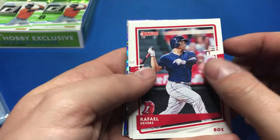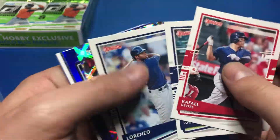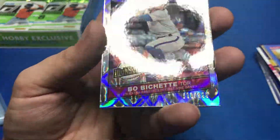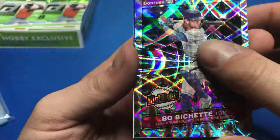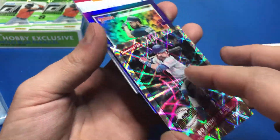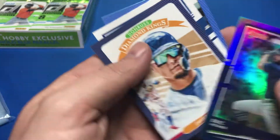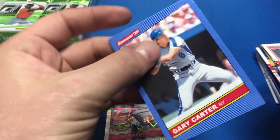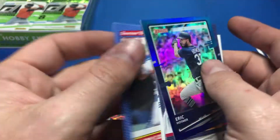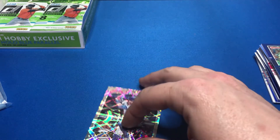A nice shiny one here — Brandon Lowe, Lorenzo Cain. Bo Bichette Highlights numbered to 999. That's a really cool looking card. Eric Hosmer base, Javier Baez base, the DeGrominator nickname variant, and Gary Carter. We've got a lot of numbered cards in here so far, which is good — the numbered cards are always good.